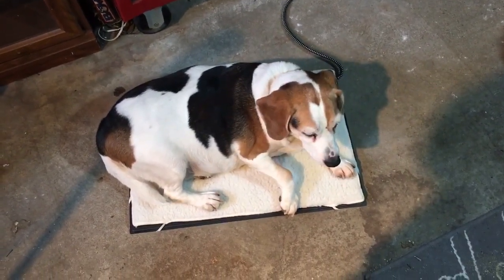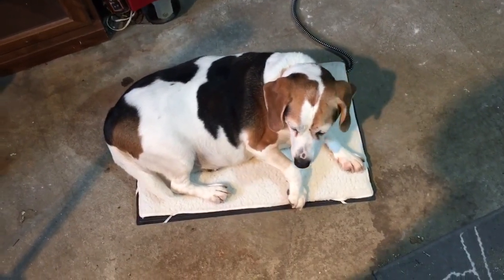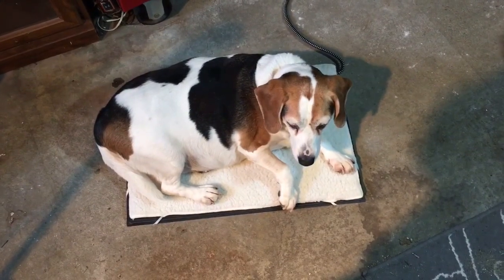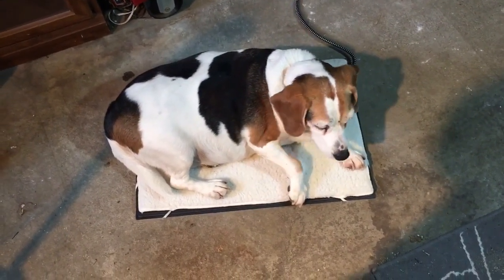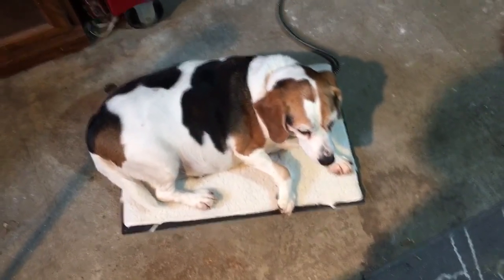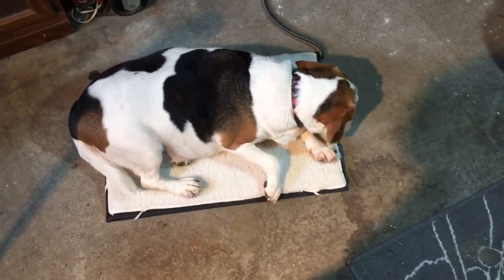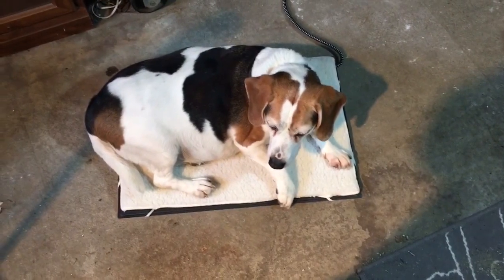Zoe just came running in from the snow and she came right over to this thing and laid down on it. Now she's nice and warm. I can work on my ATVs over here and she won't be on the cold hard cement floor anymore. This should help her arthritis out quite a bit. Thanks so much for the video — if you have any questions about this pad or the product, leave a comment and they'll help to answer them. Thanks for checking us out.